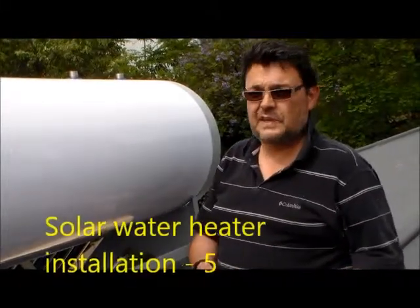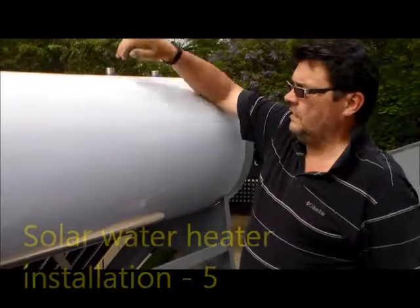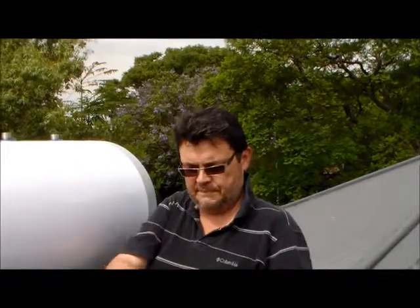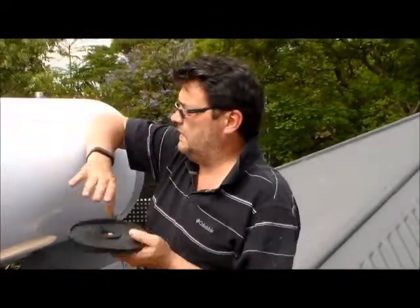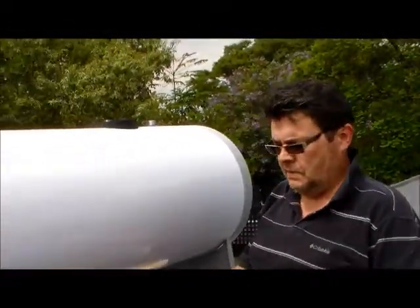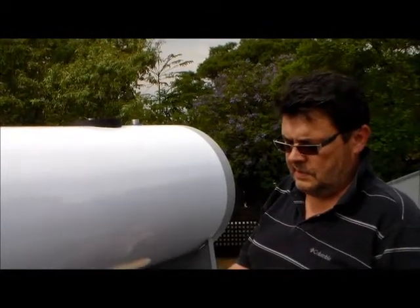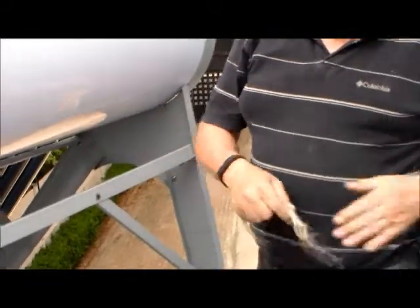The next thing we're going to do is install the little feeder tag. You can actually see it right on top of the big tank. You'll see there's a rubber with the grounding of the tank that you can put on top here. But before we do that, I just want to put some hemp around the connector. This is basically fibrous strands from the hemp plant.